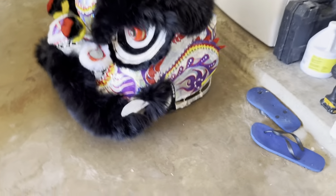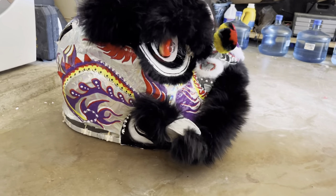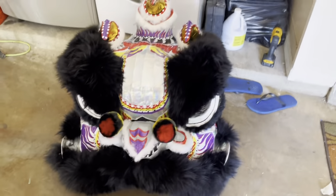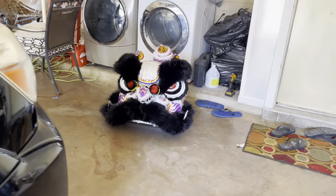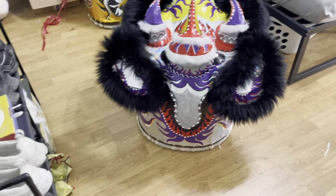Showing the side, then the other side — looks pretty good from a distance. Putting the ears on — that's what it looks like with the ears.